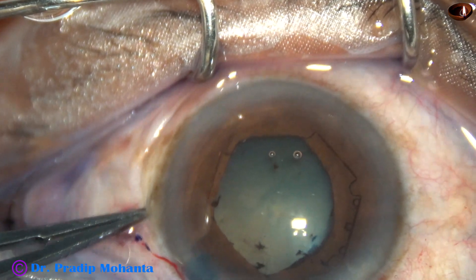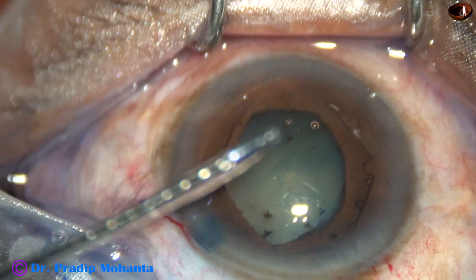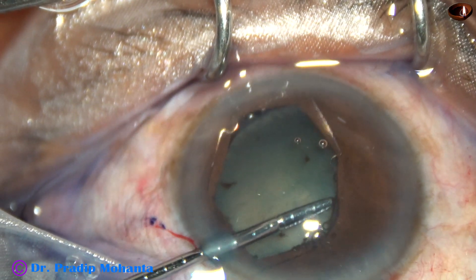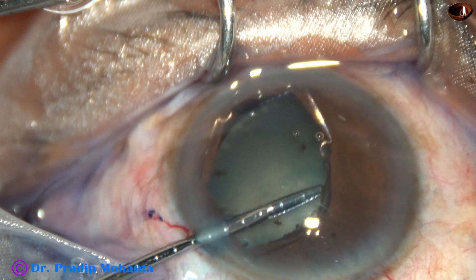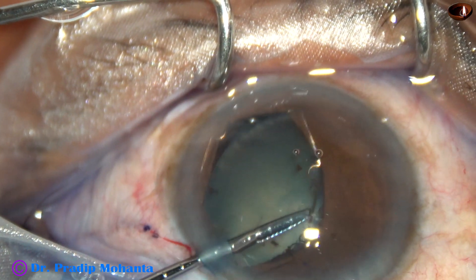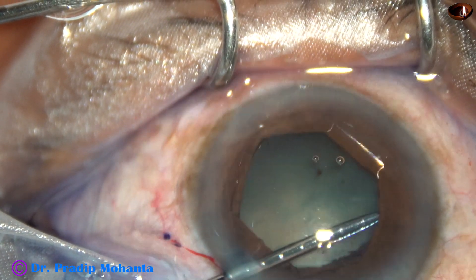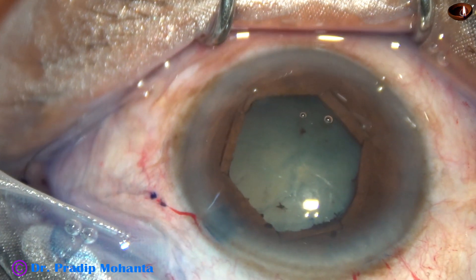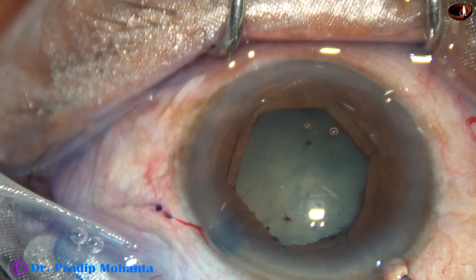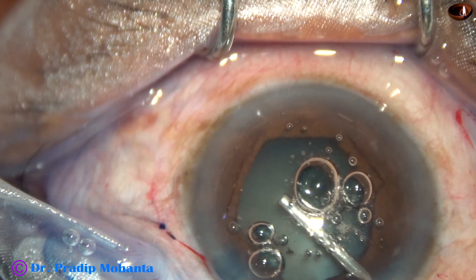If we use iris hooks, we tend to pull them too much and that causes damage to the sphincter pupil. So if you use iris hooks, don't pull the iris hooks to maximum — just pull it so that you can get a dilated pupil of about 5.5 or 6 mm, and you can do surgery through that opening. After placing the B-hex pupil expansion device, see the beautiful hexagonal shape of the pupil.